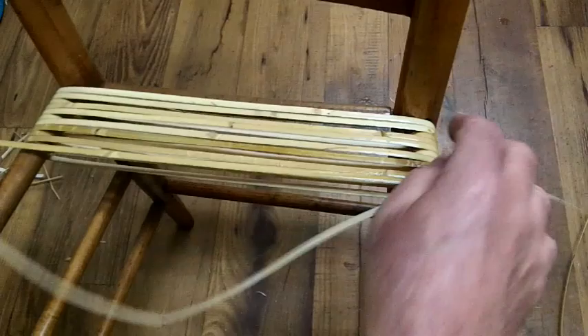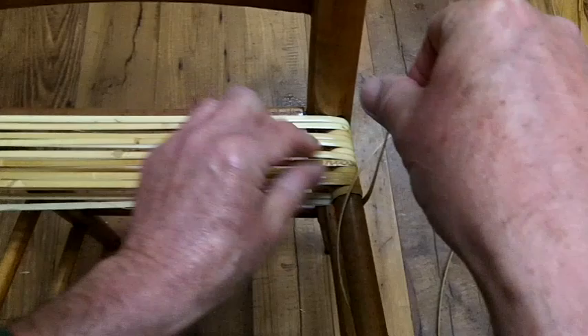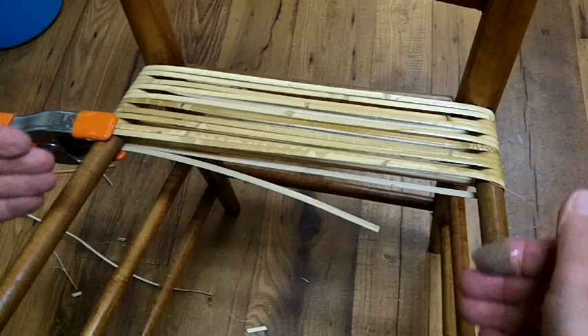So again I'm doing the same pattern — I'm just going to keep repeating this. You wrap it twice, then you wrap the rail once, come across, wrap the rail once. We've come to the end of that piece and it's just about where we want it. So I'm going to clamp that, then add another piece and continue wrapping all the way until I get to the front. So we'll pick it up when I get there.